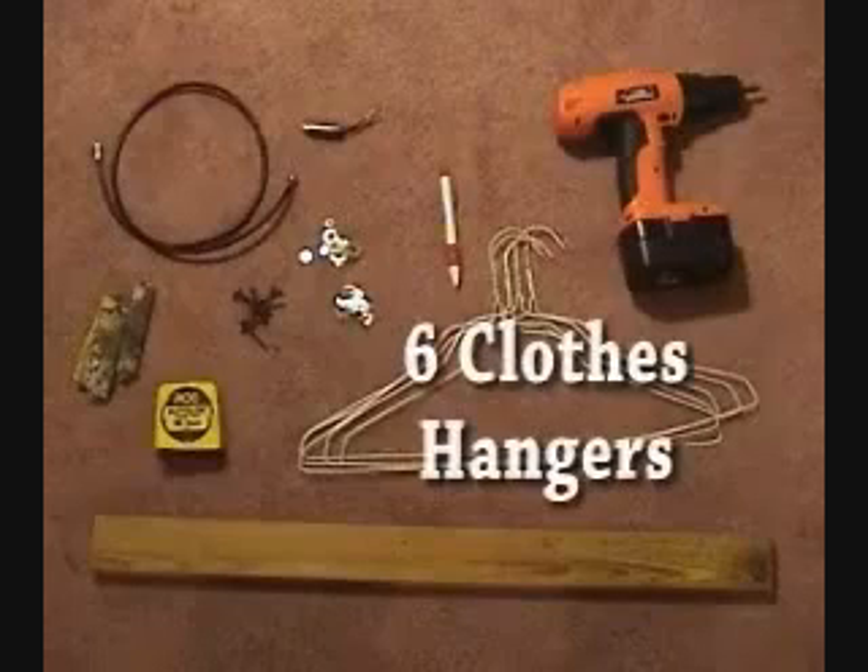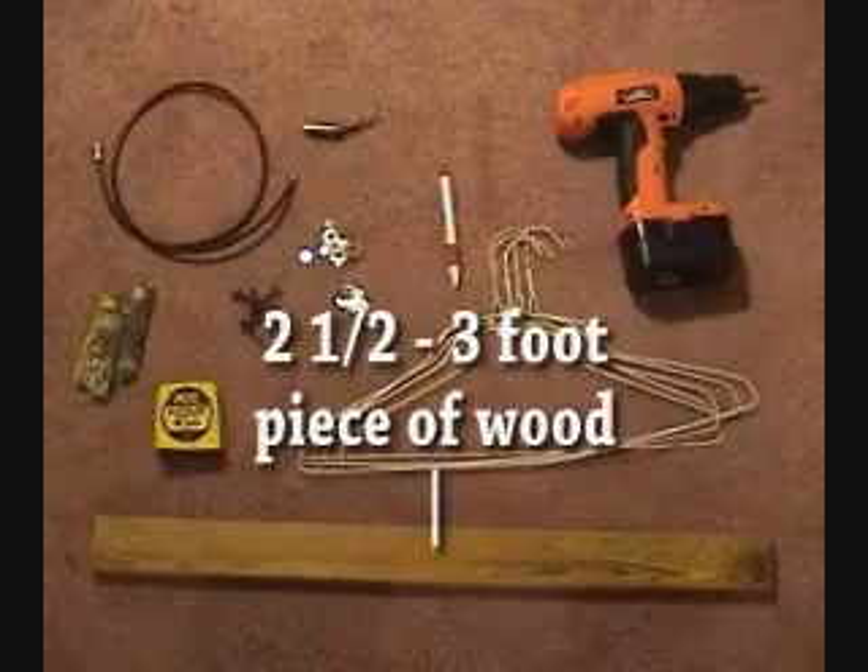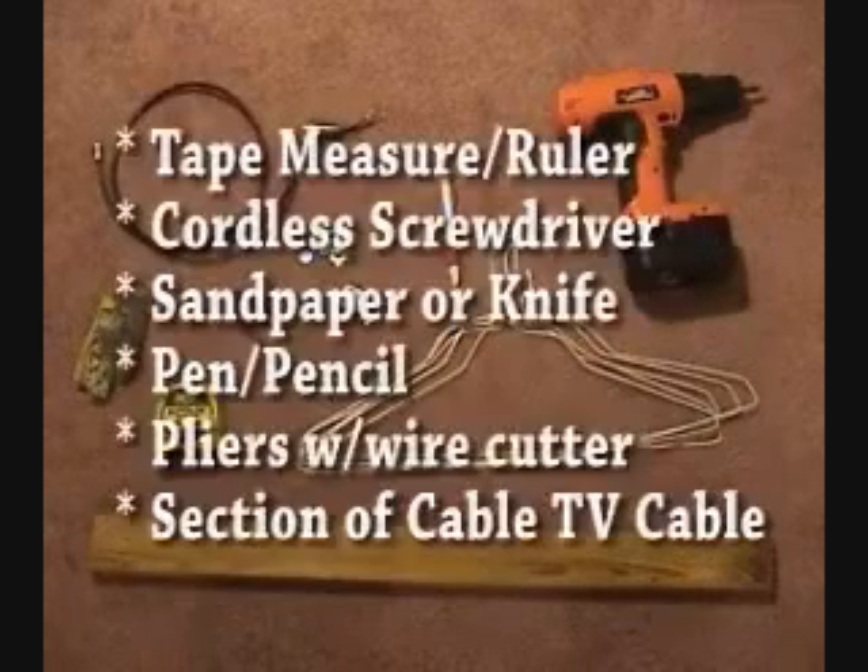Here's what you need: six coat hangers, twelve washers and wood screws, a two-and-a-half to three-foot piece of wood, a tape measure, and a cordless screwdriver.